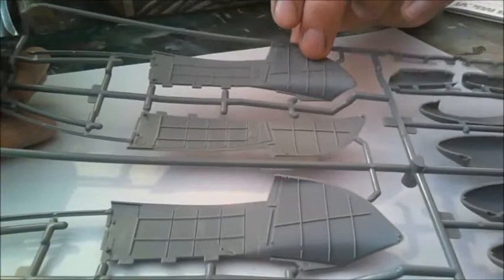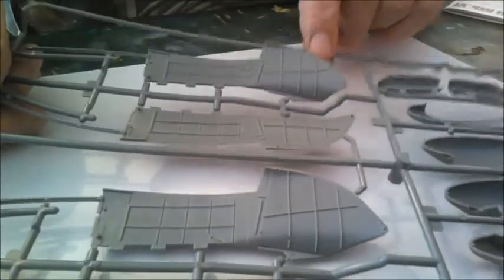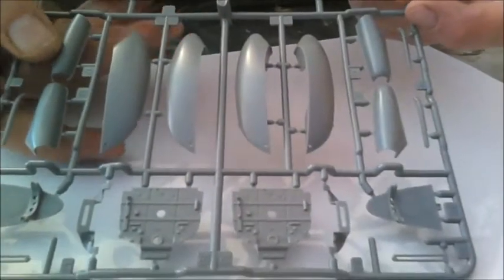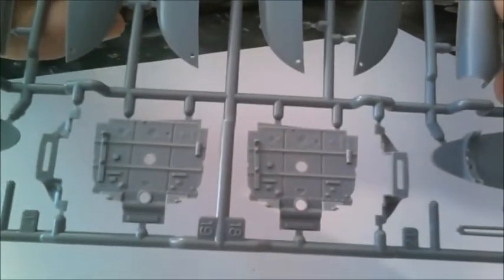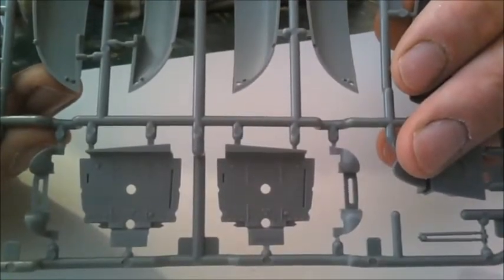Engine exhausts — there you go. You've got your basic ribbing inside there, it's very crisp, and there's no flash anywhere to be seen. Over here we've got the firewalls — some nice detail on there, with rivets on parts 18 and 19. On the reverse side it's pretty much the same. Other bits I don't know what they are, but it does look good as eye candy.